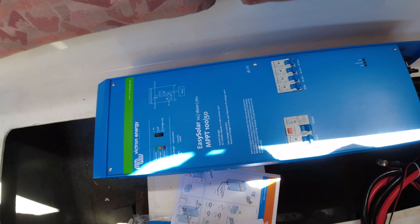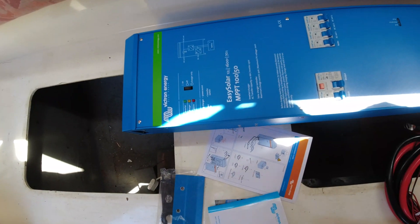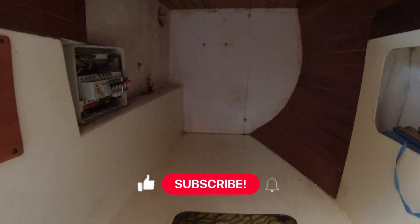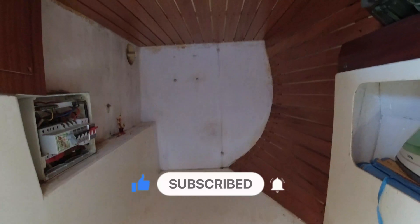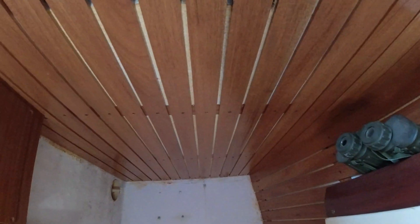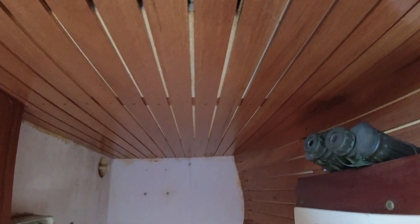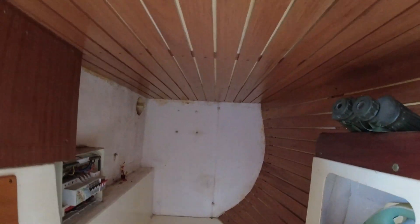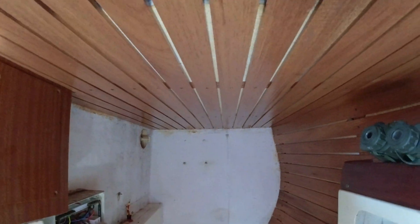I've got this out of the packaging and looked through the instructions. I measured it and it's actually 75 cm long. That end panel is only 74 and a half, pushing 75 cm from top to bottom. I could remove the panel above and fit it there, but they recommend a 10 cm air gap all the way around for cooling. If I fit it in, I won't have 10 cm top or bottom.